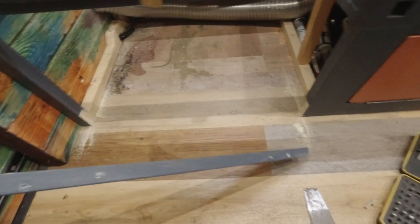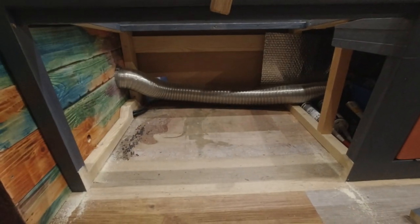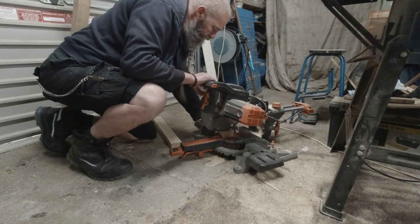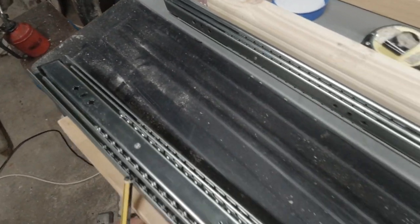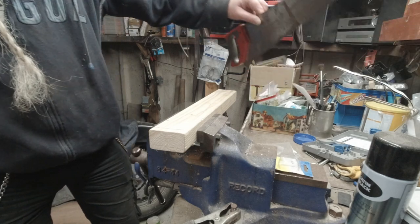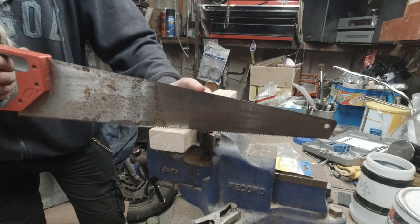That's the front bar removed that the door was hinged upon, and that's where the toilet's going to live. That's the two side beams made and the drawer slides are screwed in place. Just got to cut a notch out of this end so it fits into the settee side better.